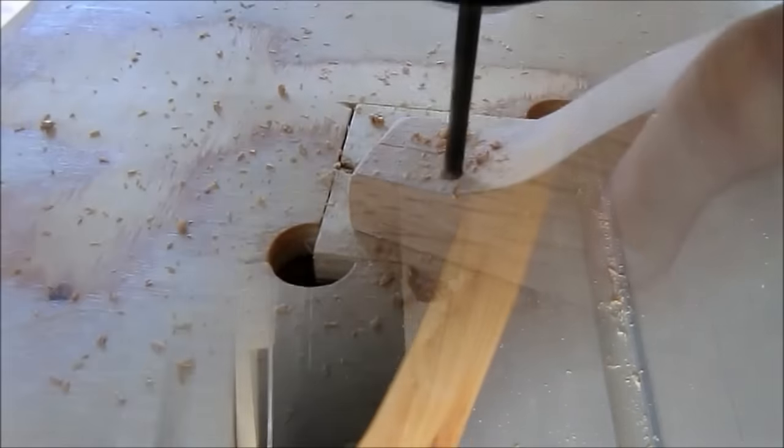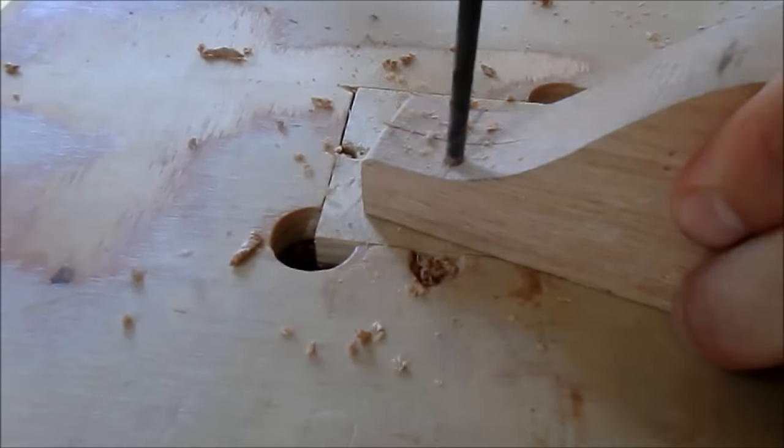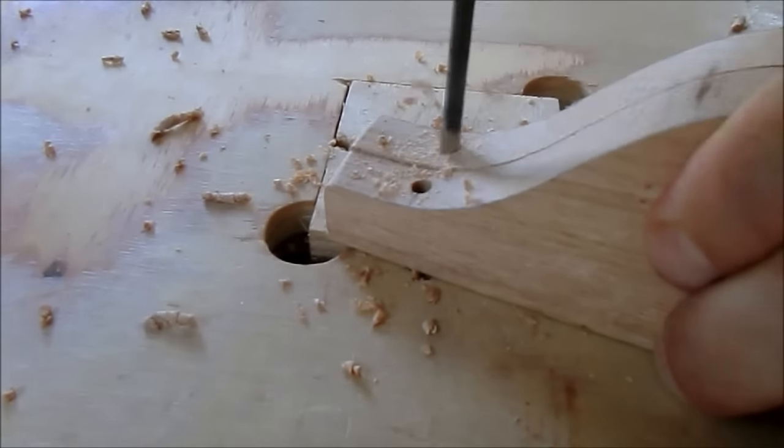At this stage I'm still not sure if this design is the final design. That's why I will always use screws and not glue.